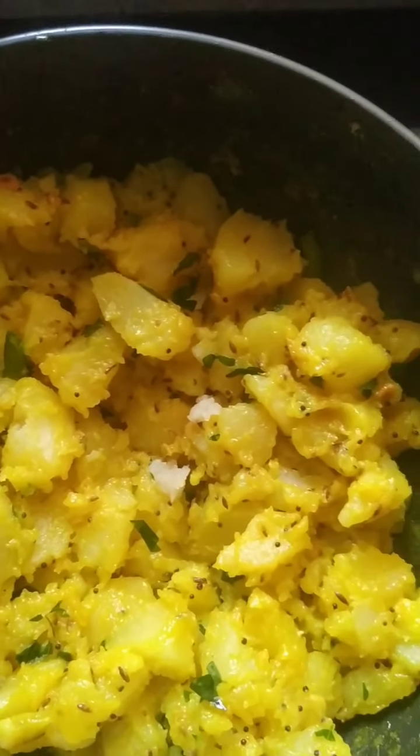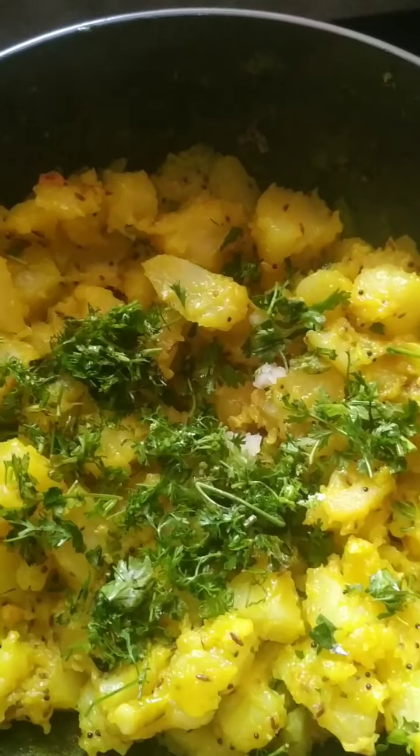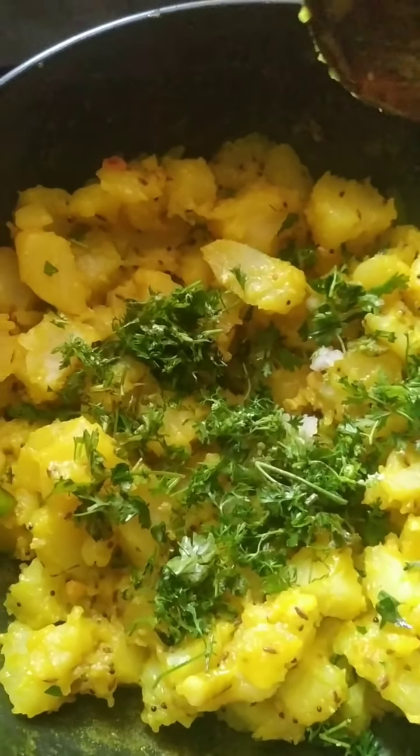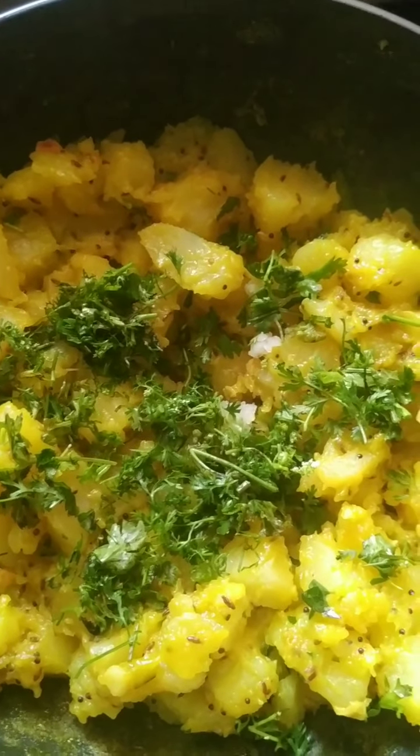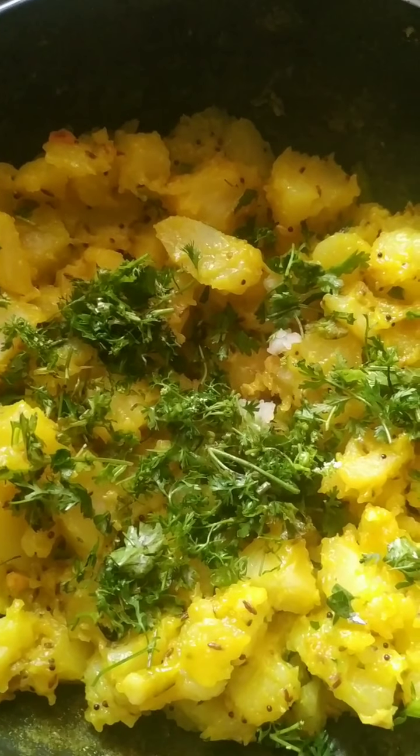Everything is good. I am just going to sprinkle a little coriander leaves and give it a toss. There it is — the sabji for the puri bhaji is ready. Thank you!